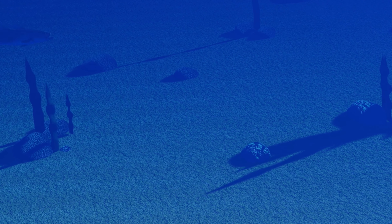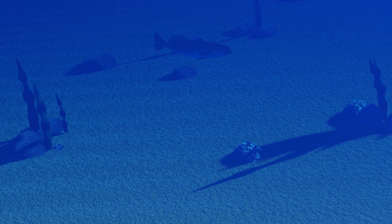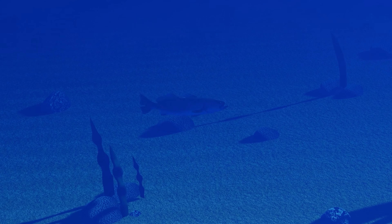So, to improve on the environment, I can add some terrain variation, more rocks, and some coral. The fish animations could be made faster and more dynamic, and the other mistakes should be an easy fix.